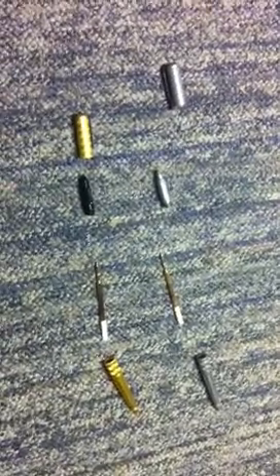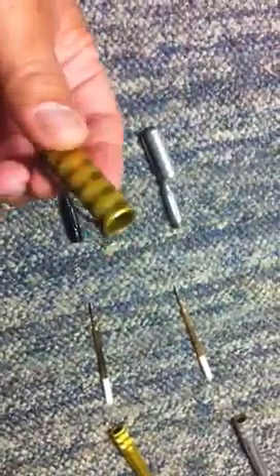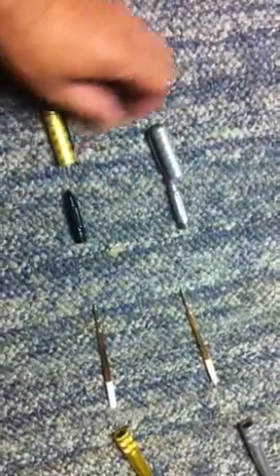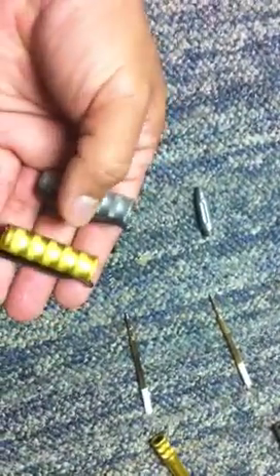I just want to do a comparison of the two tactical pens that I have. This one is a damasteel, and this is the anodized aluminum. These are both Benchmade 1100s, and you can tell that there's a slight difference in weight between the two caps.